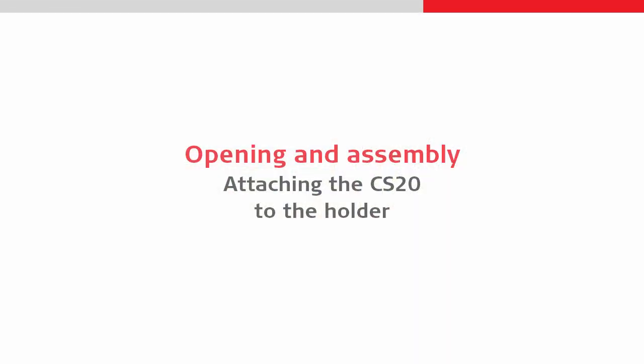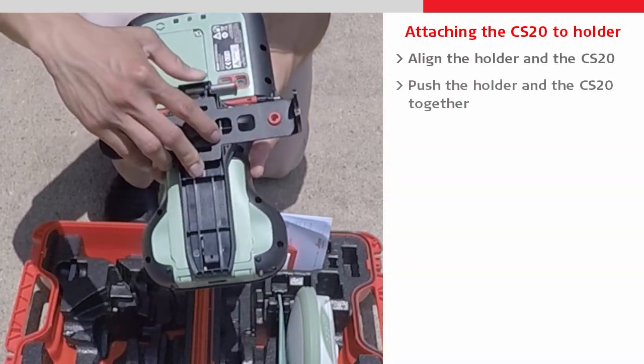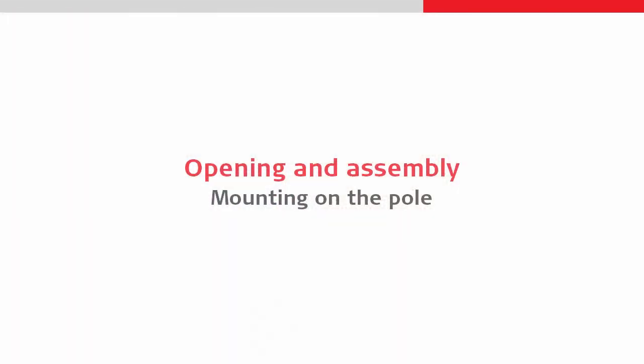Then we can attach the CS20 back onto the holder by first aligning the bottom of the CS20 with the bottom lip of the holder, and then pushing the two components together and sliding the locking bar back into the locked position.